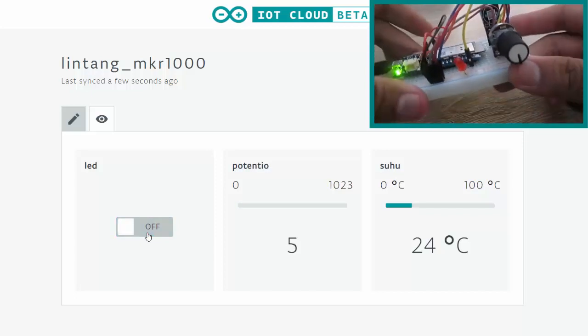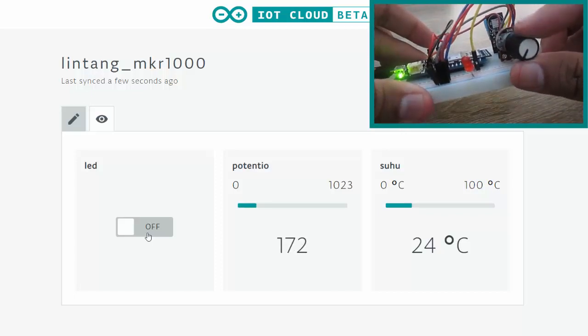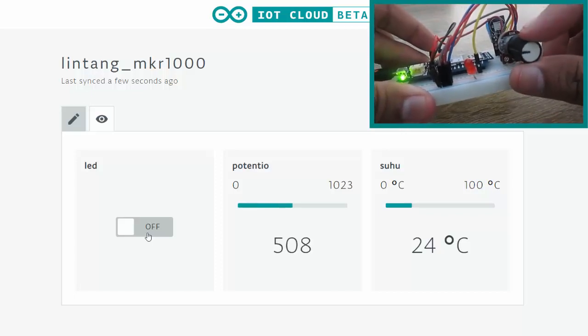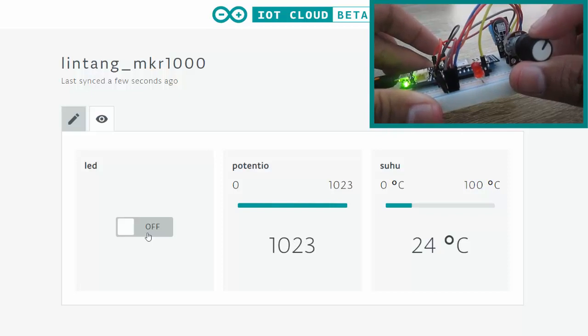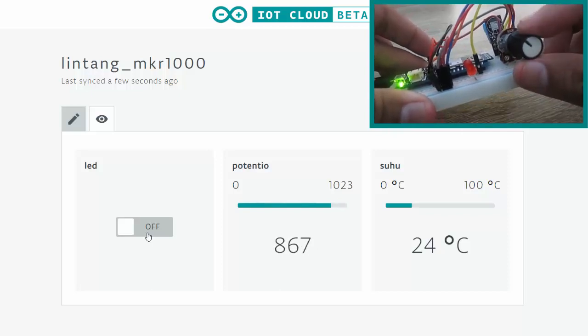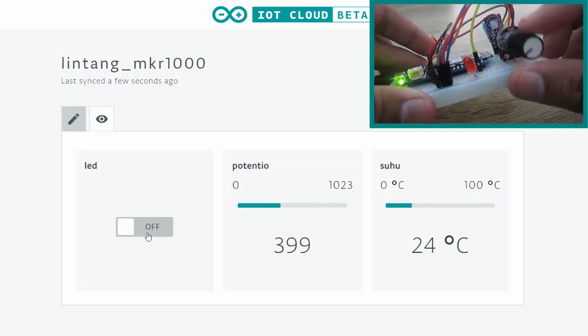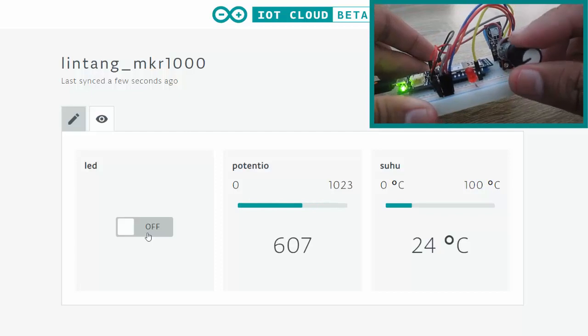Let's try to maximize our potentiometer value. Look at that — 500, 600, 800, 1000. Let's minimize a little. It works! And also the temperature from my DHT11.